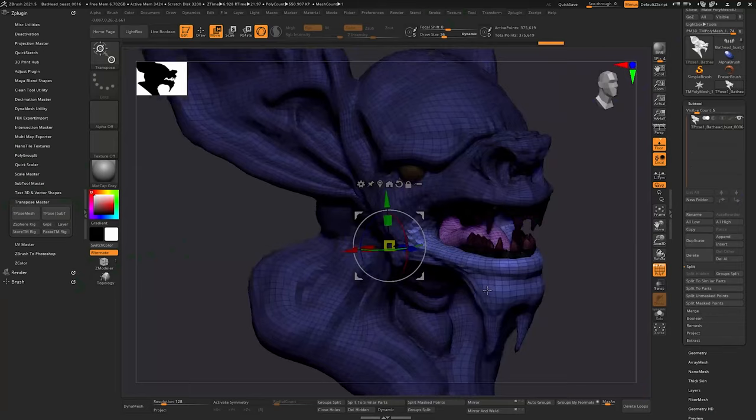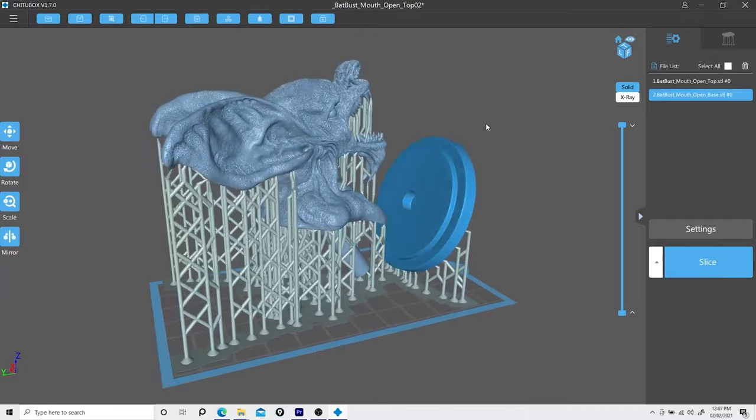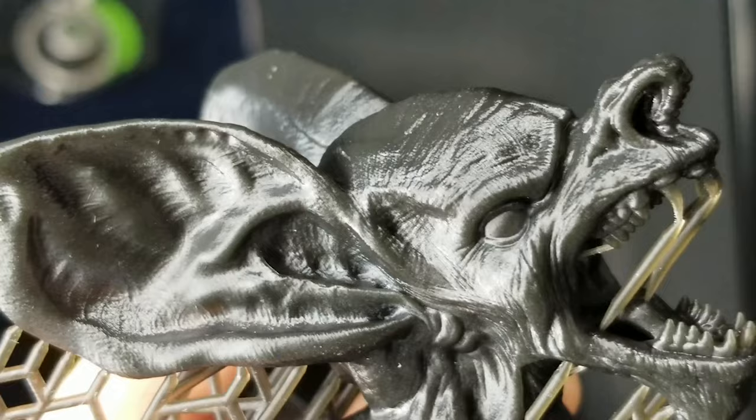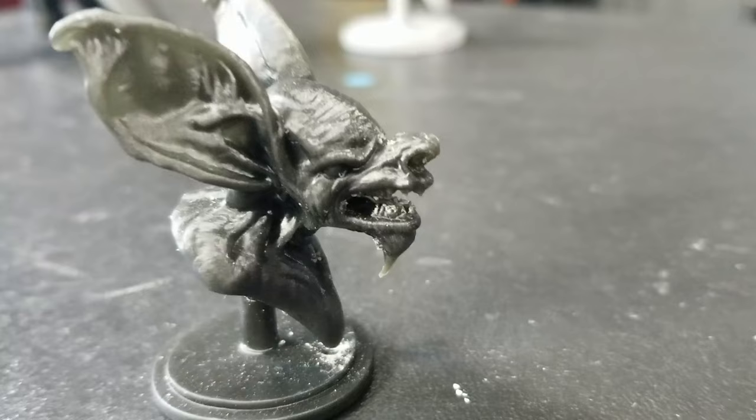I did another video of me trying to open up the mouth so I don't have an issue cutting out the supports — because even if I printed it small, it was even harder getting the supports out. The orientation of how I put it inside of the slicer program, I wanted as few supports inside of the mouth so I can get the teeth to show a little bit better. This is the first one that I printed; it's a small model.